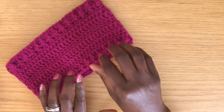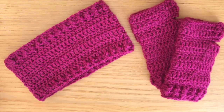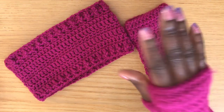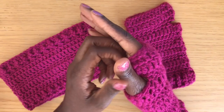Before I get into today's project, I just want to mention that this tutorial is part of my textured series. I want to bring to your attention two other items in that series that might be of interest in case you want to make matching sets. The first item is the fingerless gloves or wrist warmers — I just recently did a tutorial for this lovely item.